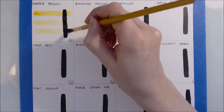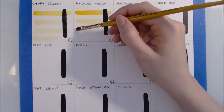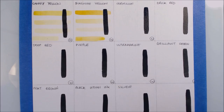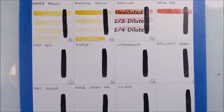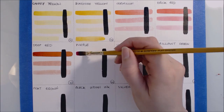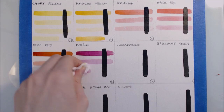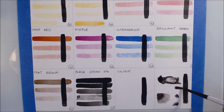Here I am swatching out all of my colours. In each box I've already painted down a line of black ink to test the opacity or translucency of each colour. The first swatch at the top is the pure colour applied with a slightly damp brush, the second is a half dilution with one part water, and the third is diluted with three parts water. The dilution didn't work perfectly for some inks as I didn't mix them properly, and I also missed recording some footage — but it's pretty self-explanatory.